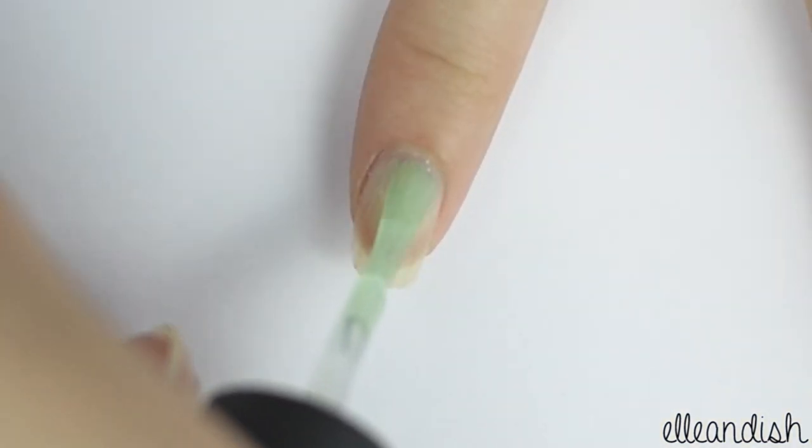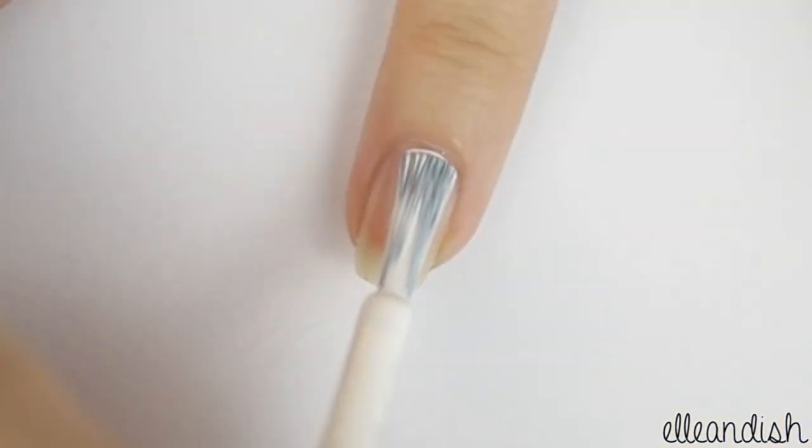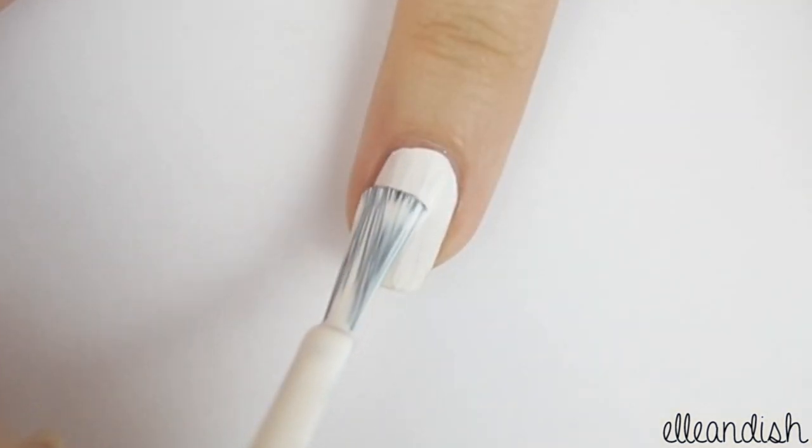First apply your favorite base coat to all of your nails. Then paint on the white background for your thumb and ring finger.